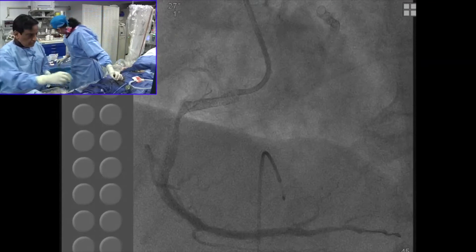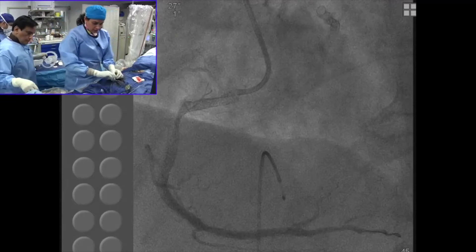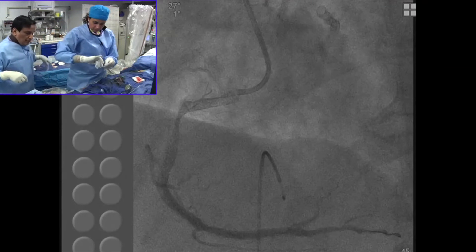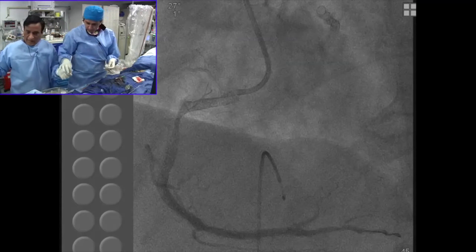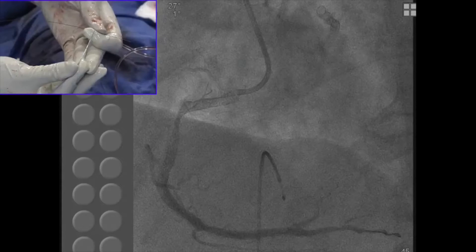You can see that some struts are sticking out, which we want. The osteo flash will be useful only when your stents are sticking out. Otherwise, it's not going to do anything — rather, it may cause some damage.